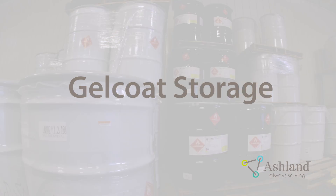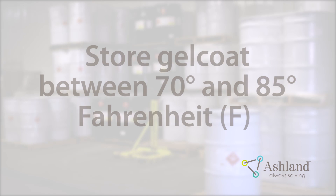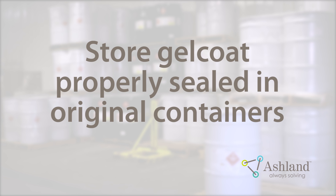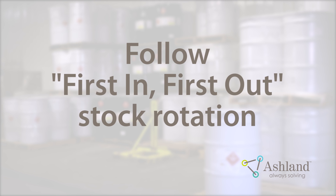Gel Coat Storage. Proper storage is necessary to ensure the best performance of the Gel Coat. Gel Coat should be stored between 70 and 85 degrees Fahrenheit. Do not store Gel Coat in direct sunlight, as it can cause the material to degrade faster due to excessive heat. Make sure all packaged materials are stored in their original containers with lids and caps tightly closed. Store resin and Gel Coat in separate areas for ease of inventory management. Follow first-in, first-out stock rotation. This will ensure you are always using fresh material.